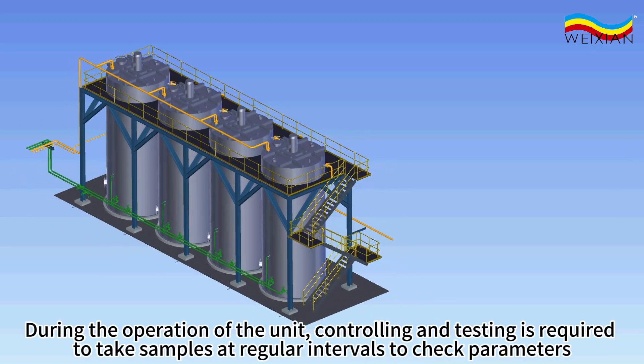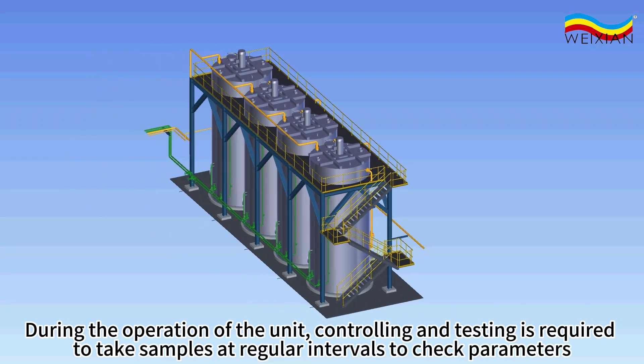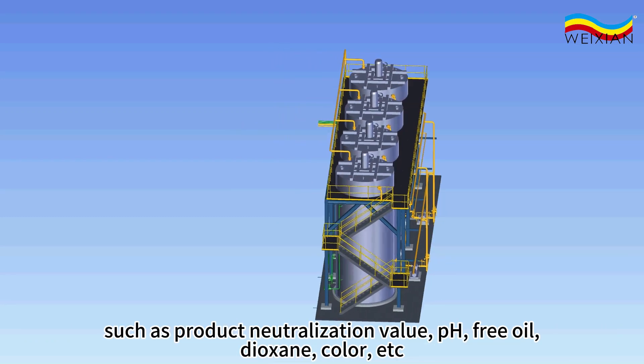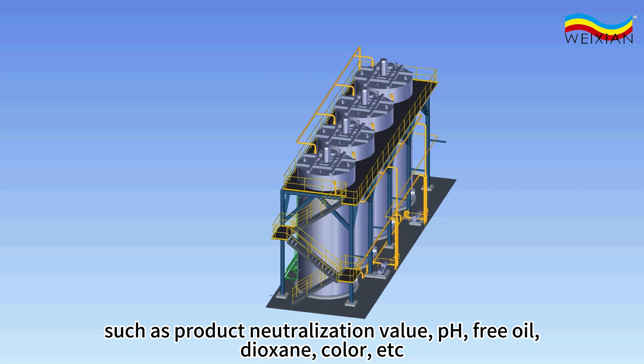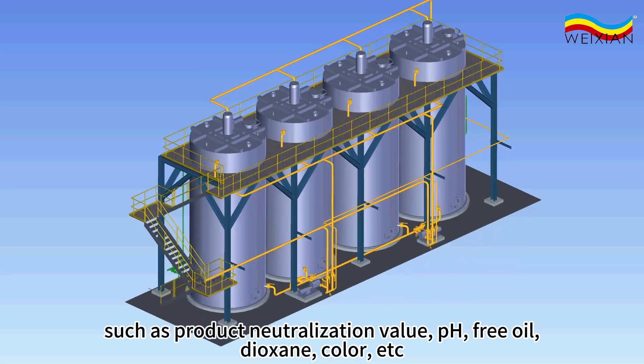During the operation of the unit, controlling and testing is required to take samples at regular intervals to check parameters such as product neutralization value, pH, free oil, dioxan, color, etc.